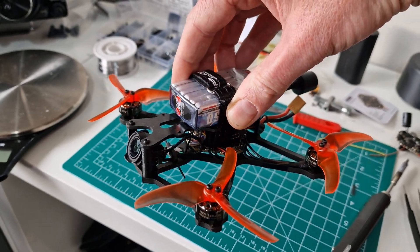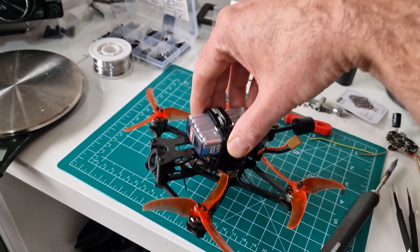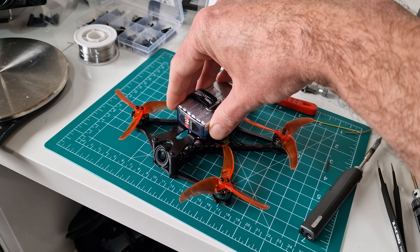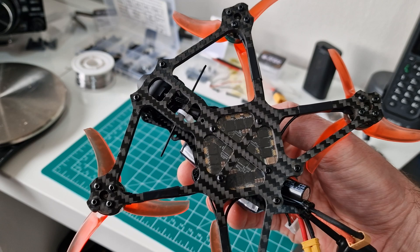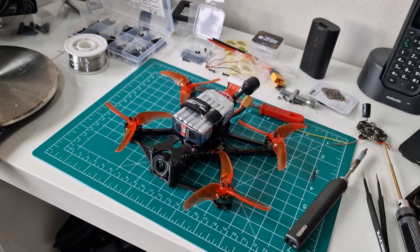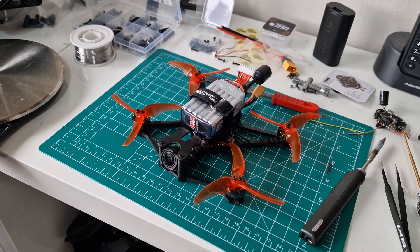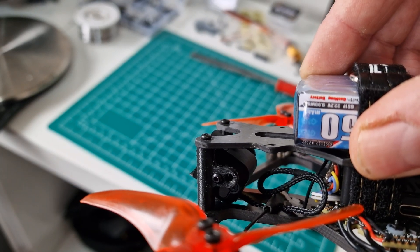I've also got a Crossfire receiver in here — you can see it there. I haven't heat shrunk it because I haven't got any clear heat shrink available, but it's secured to the air unit. It's got just a standard dipole antenna on there, nothing fancy. But I've never hit the limit of Crossfire — it's just an amazing system. Even with an antenna like that, you lose video way before you're going to lose your control link.